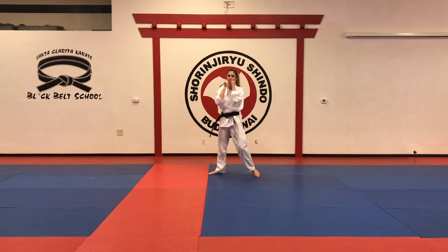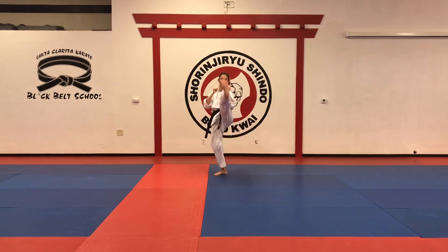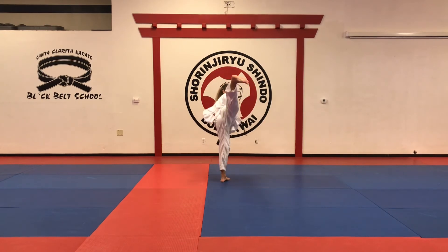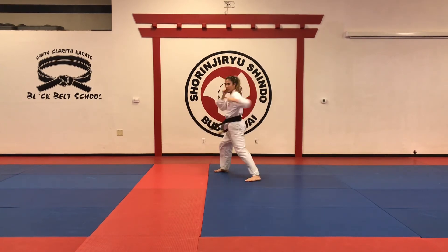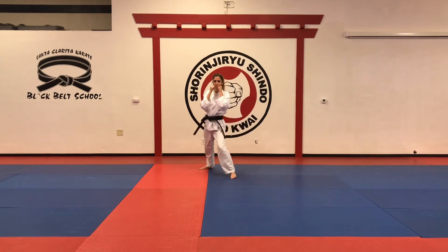Number sixteen. You start with a front kick without moving the front leg — you go straight with the front leg — and then you do number one, and finish with a spinning back kick. Again: front kick, jab, twist punch, hook punch, spinning back kick. One more time.